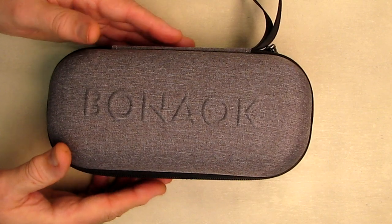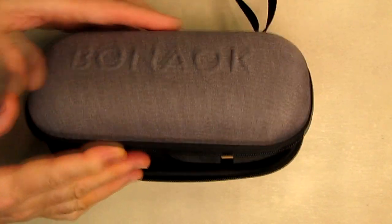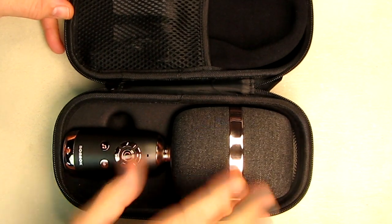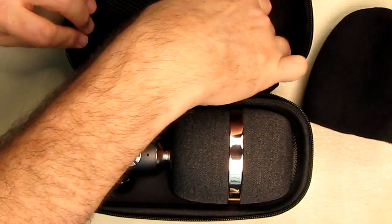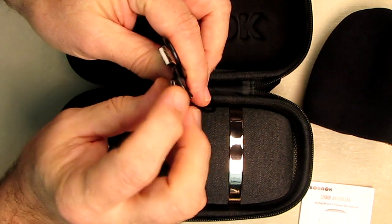Let's start off by opening this up. This beautiful case really protects it and it has a handle and a nice zipper opening. Look how stylish this microphone looks — I just love the color of it. It has a pop filter that you can put on top, an instruction manual that's nicely written, and a charging cable.